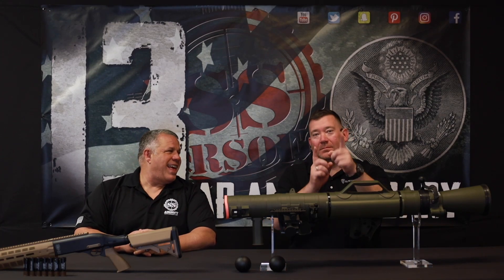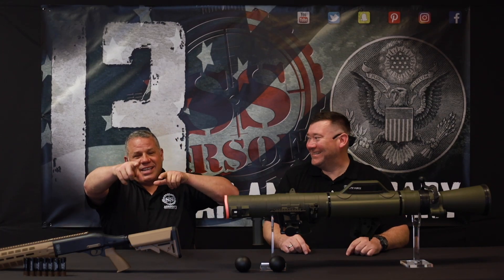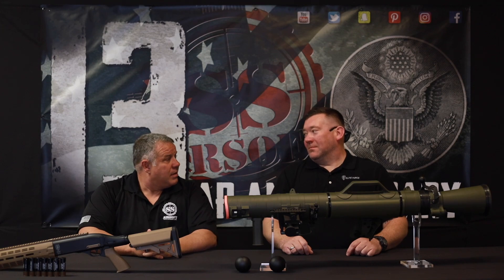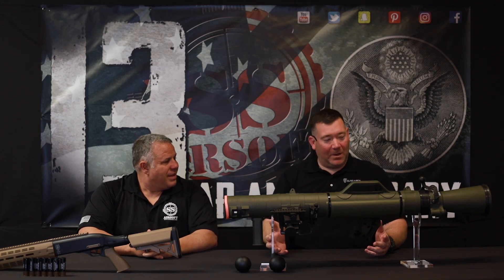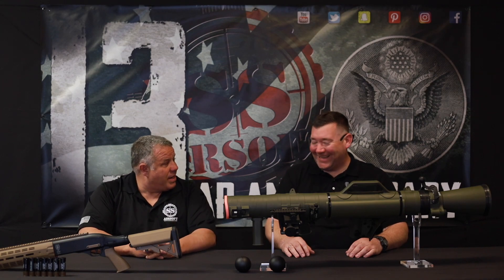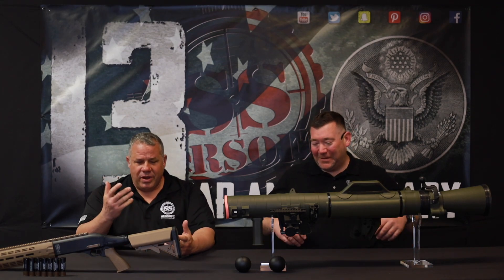What's up, Mill Simmers? Steve here with SS Airsoft. I'm with Nigel, over here representing the LEAD Ford. What's up, guys? Welcome. I feel welcomed. This is my first time here. 13 years and this is your first time here? Yeah, lucky number 13. Welcome to the Cool Kids Club.